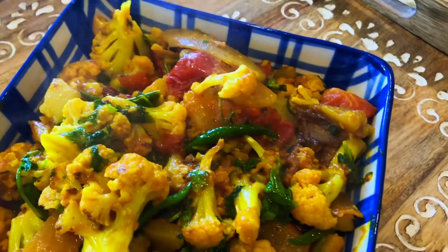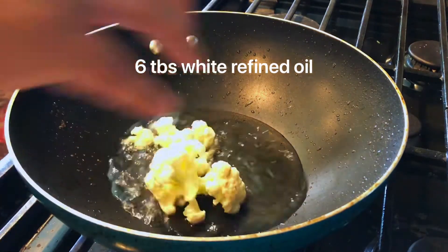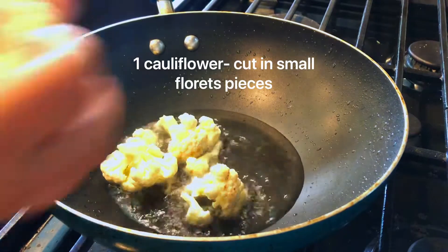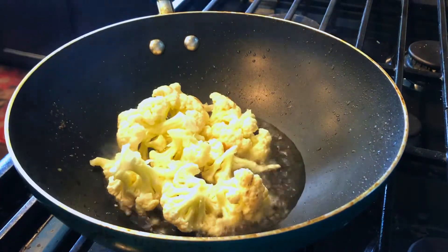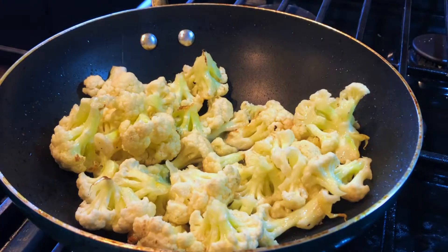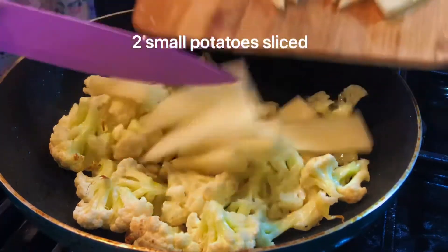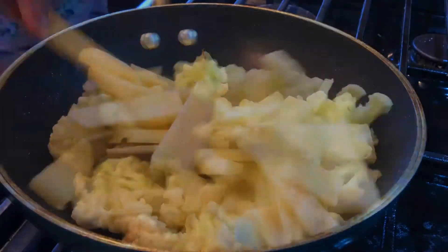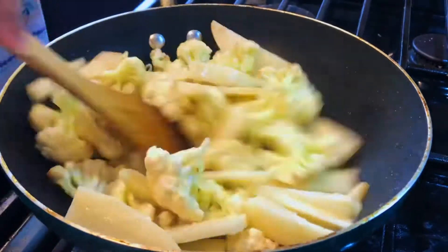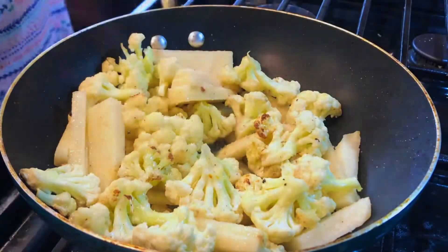Let me quickly get started. In a hot pan I'm using six tablespoons of oil, then adding the cut cauliflower florets into the oil. After that I'm going to stir fry it for two minutes, then adding the cut potatoes and stir frying the cauliflower and potatoes together.